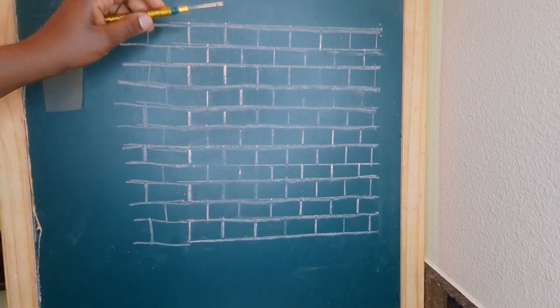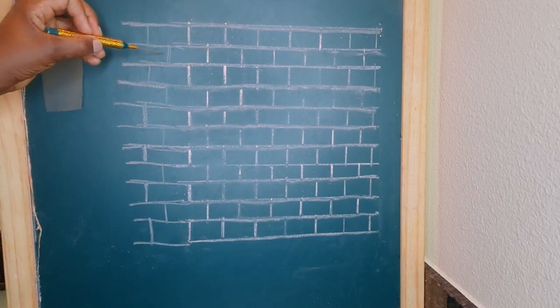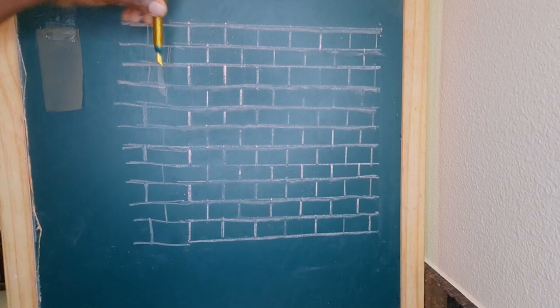Now I'm going to show you guys where I put the latch hook, so my crochet needle goes right there and it goes through three or four holes if you want to. This is the line that I skipped, and the next braid goes in the next hole and goes through one, two, and three again, and you repeat the process.